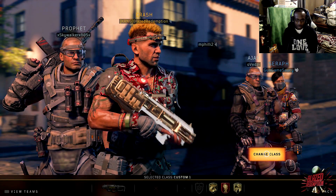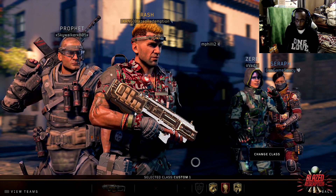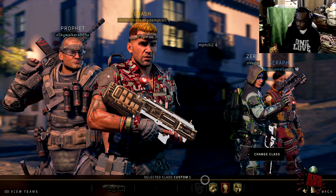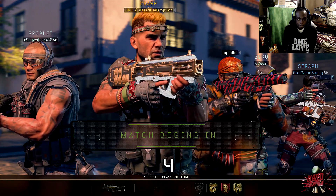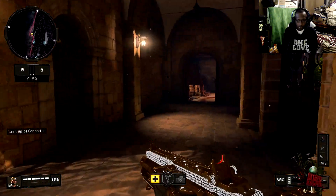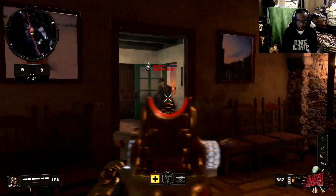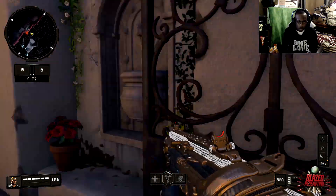The class setup is the Cordite — it's a slapper. This is literally my first match online so if I get smacked, don't roast me. My boy AJ is here in party chat. We got Kill Confirmed — I don't usually play this game mode either. Let's see what happens. Play smart, go straight for the tags.